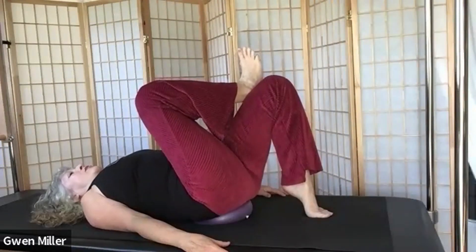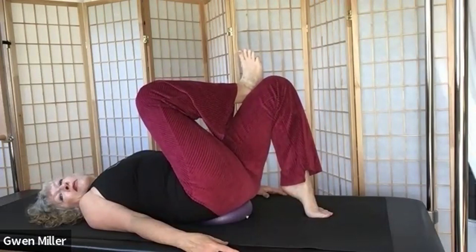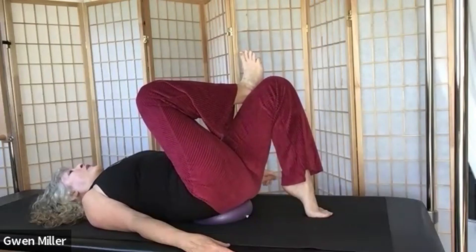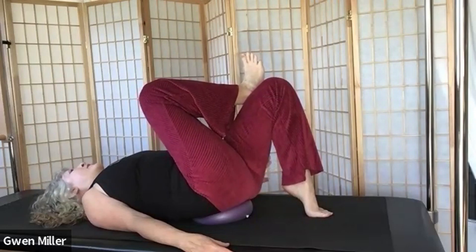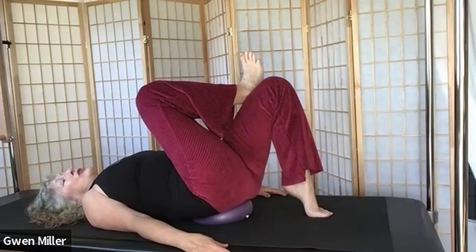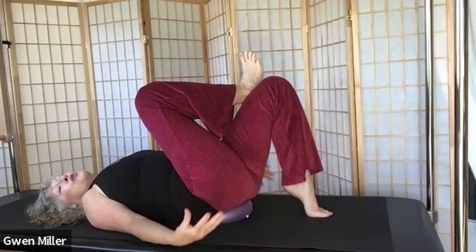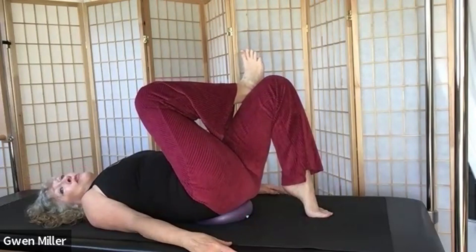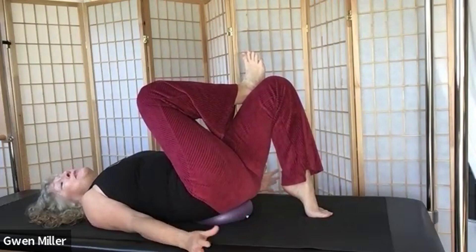The more I repeat this stretch in my personal practice, the less I feel I really need it. But I keep doing it because I know it's a maintenance program once it's not as intense. That's something we can all do well to remember — sometimes our corrective exercises and stretches, once the problem is resolved, become our maintenance program because we know that's what keeps our body healthy.